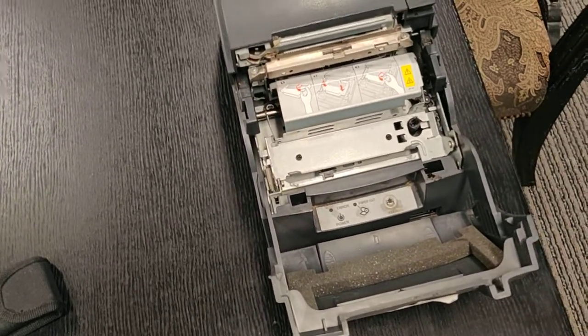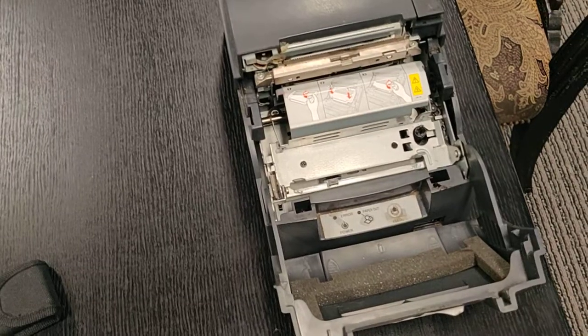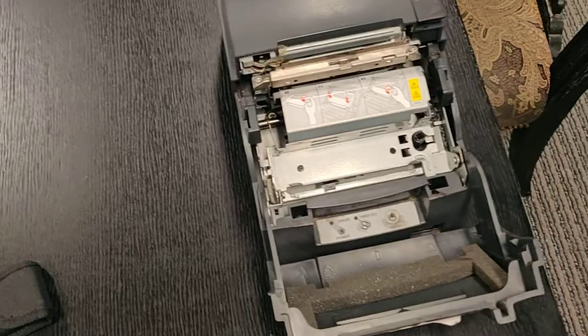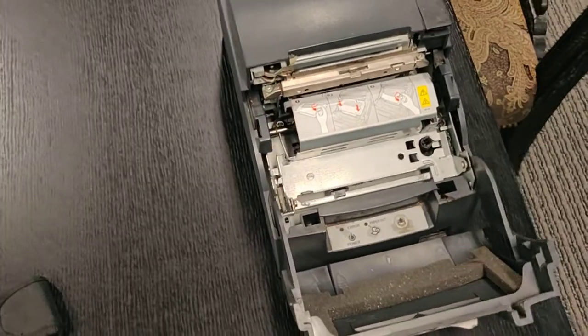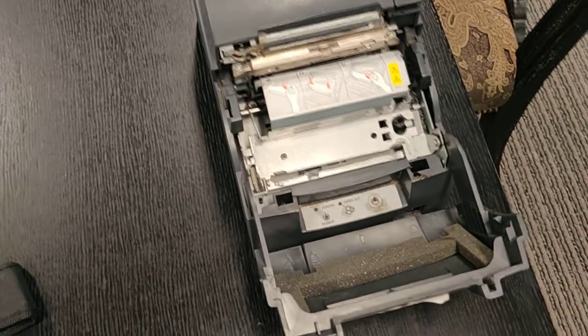To fix the ink tray on an Epson U220, when the ink ribbon is no longer riding where it's supposed to, sometimes what'll happen is it'll start printing in all red.